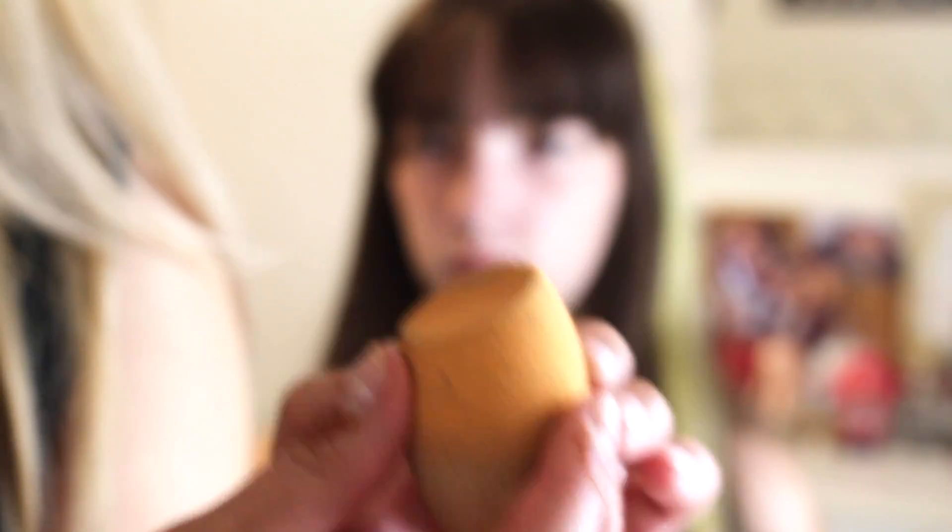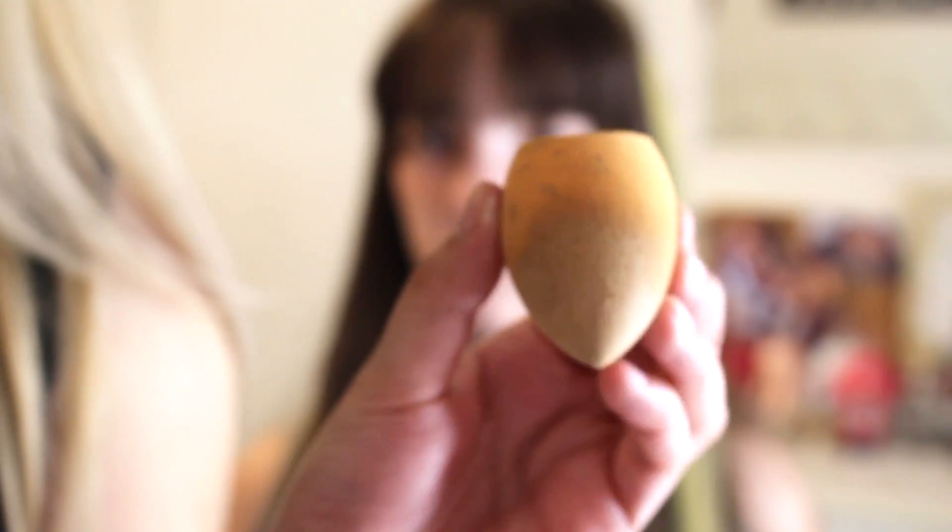You just have to make sure the beauty blender is damp in order to use it, because if it's not damp then you can't use it — it has no use.